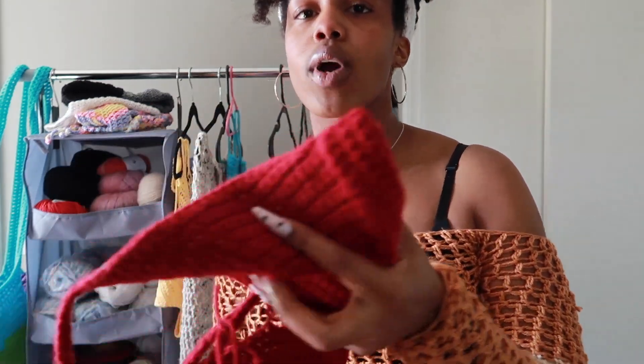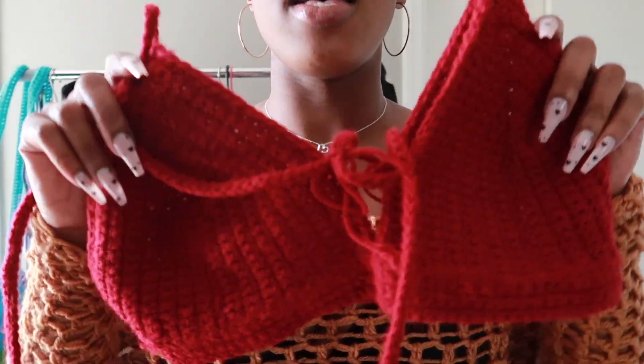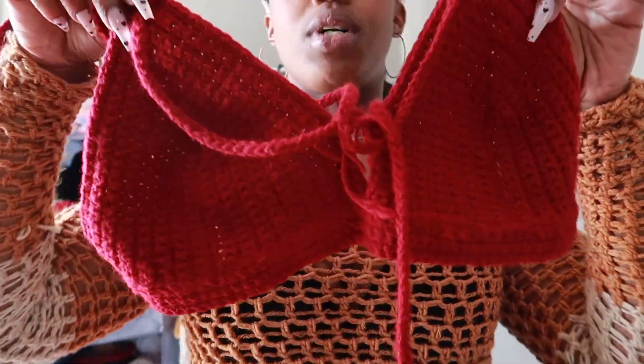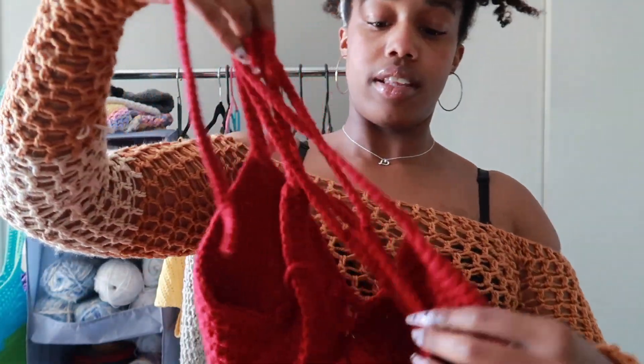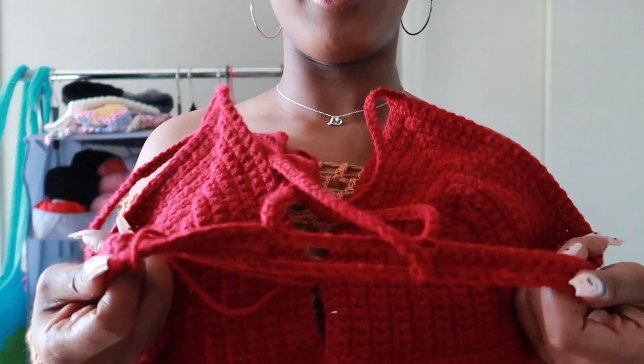The next top I made was this red one. I was going for more of like a bikini top, something that I could wear outside and get some sun on my chest and not leave too much of a tan mark. The back is similar to the other one but thinner.